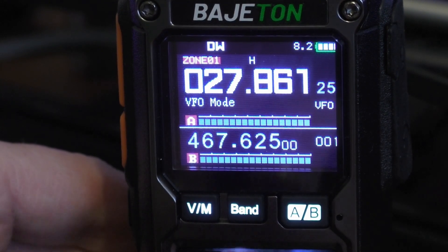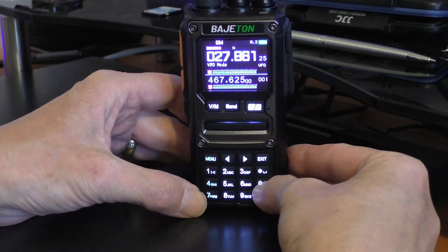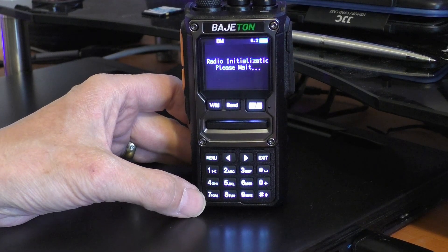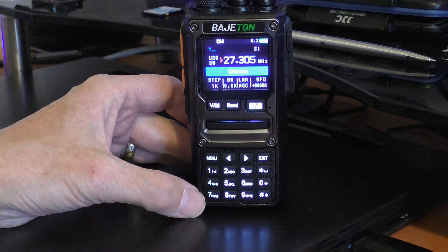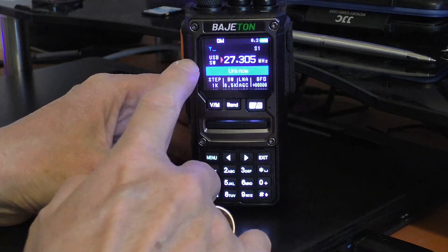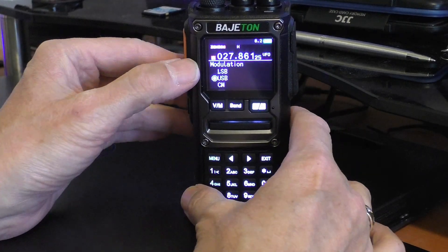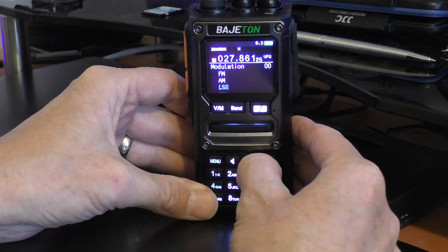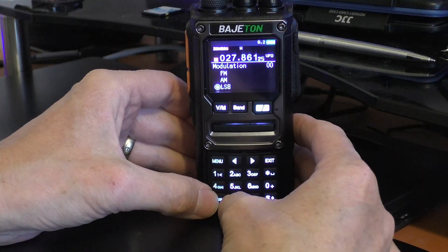The BFO and SSB will now work. To get into the SSB side, just hold down button one — it will go into its initiation and after a few moments you'll have upper sideband. To change the mode, go into the menu and there's your modulation: lower sideband, upper sideband, CW, FM, and AM for shortwave.